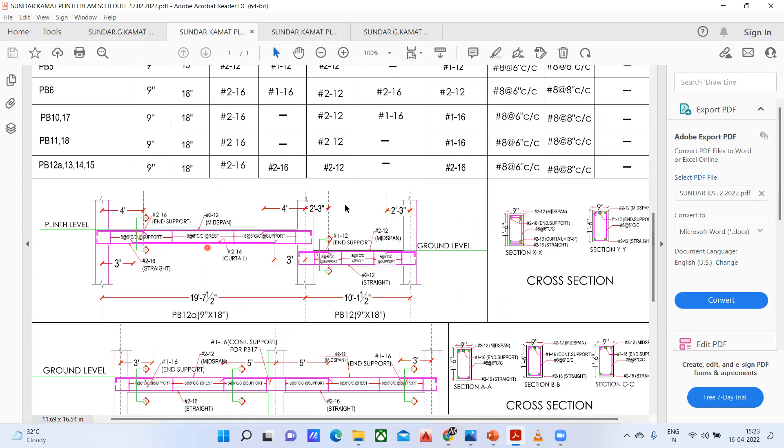Let us say from this column to this column the distance is 10 meters. So 0.7 into 10 gives us 7 meters. Practically, the meaning of the curtailment is that from here to here you have to maintain 7 meters. Overall it was 10 meters, so only the middle portion will be 7 meters. The other 3 meters means 1.5 meters you will leave from each side. That is how we are supposed to do.